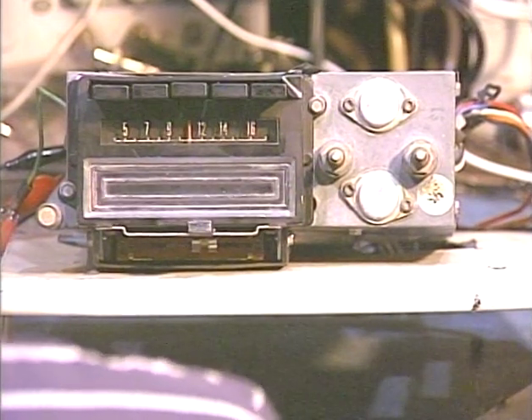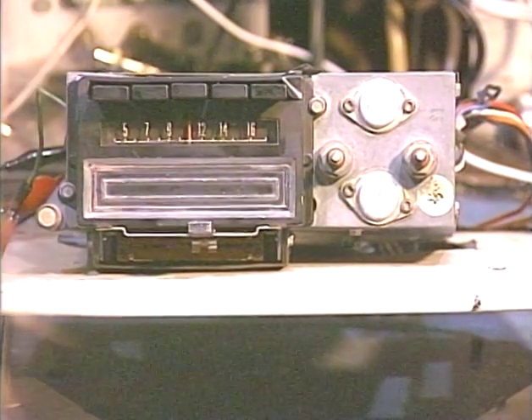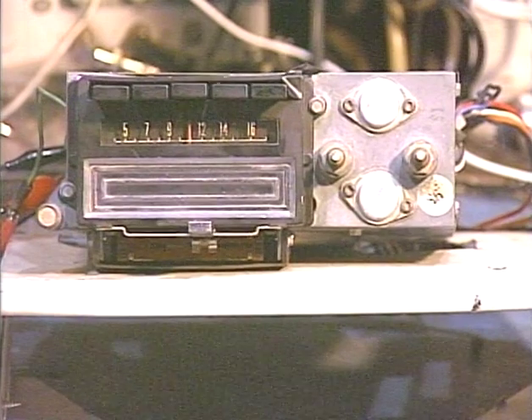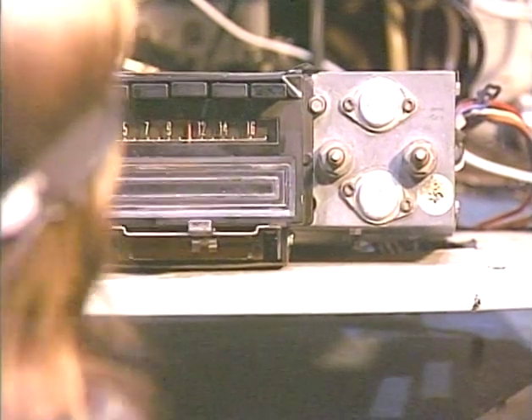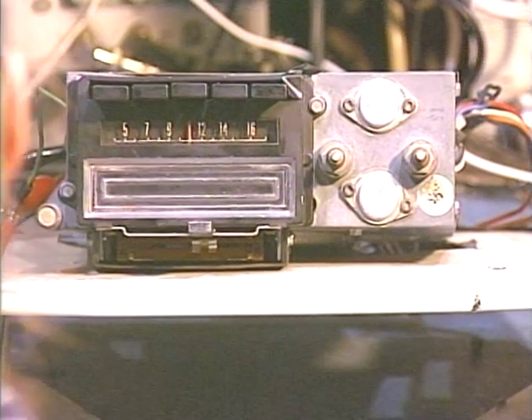This model has a couple of little quirks I'd like to go into briefly. I've mentioned in quite a few of my videos, especially conversions, that I don't reuse the original fader — the front-rear fader — because its design is self-destructive and a lot of them don't work anymore.